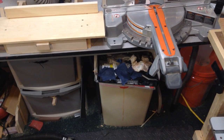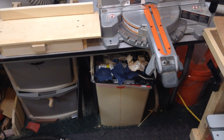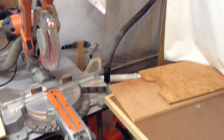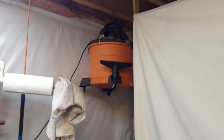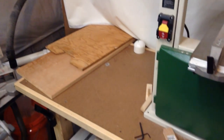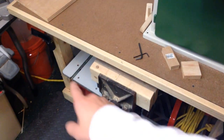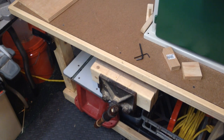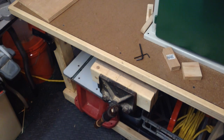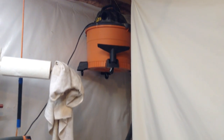Over there in the corner you can see my Dust Deputy Cyclone, which — if you follow the hose up — goes to my new hanging vacuum. This vacuum used to be under the bench right here, where that spare router table is. But I put the spare router table down there since I don't need it anymore, and I decided to save some space by hanging that vacuum up there.